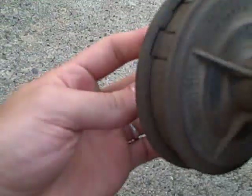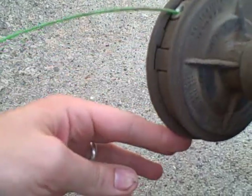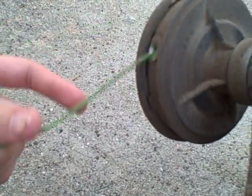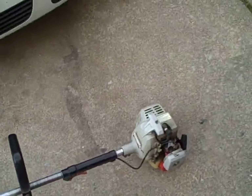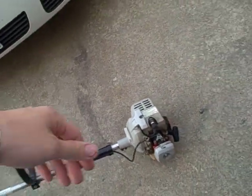It looks pretty good. It's got string in it — takes a smaller string. I'll start it back up and try it out and see how much power it's got. It's kind of small, but it's real lightweight, which is kind of nice. So I may end up using it some if it's powerful enough.